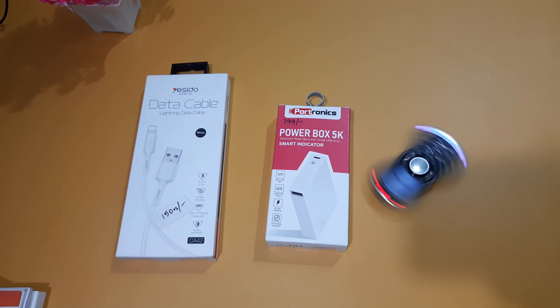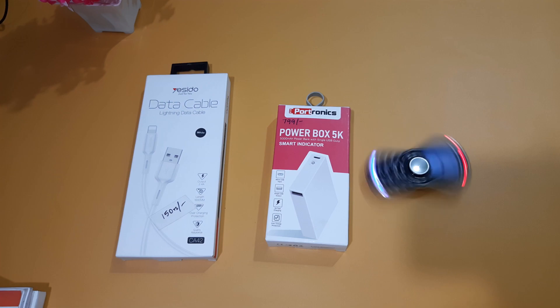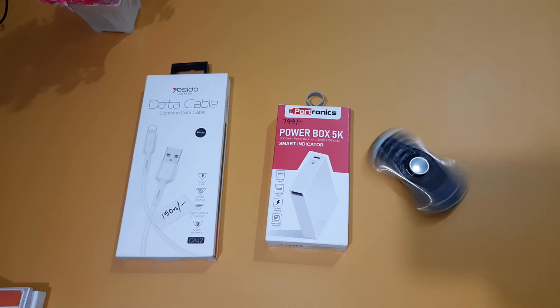Hello everyone. I am going to talk about the Protronics server and the power box and the lightning data cable. I am going to talk about the price range.